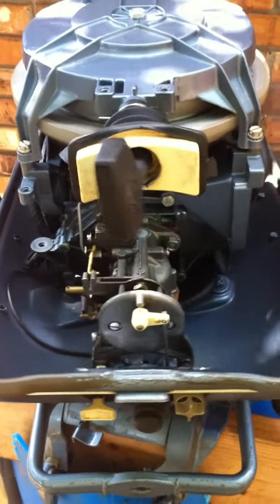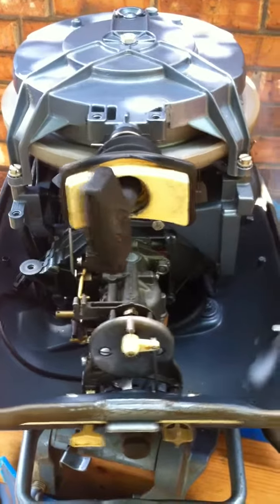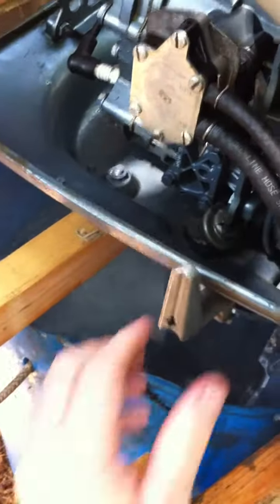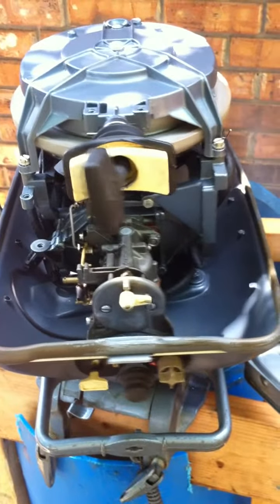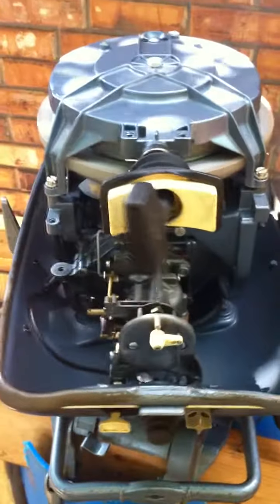I'm going to go ahead and idle it up, shift it up. This runs really well to throttle. I'm going to go ahead and shift it. Reverse. All right, I hope you like it.